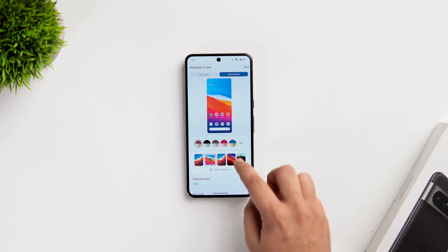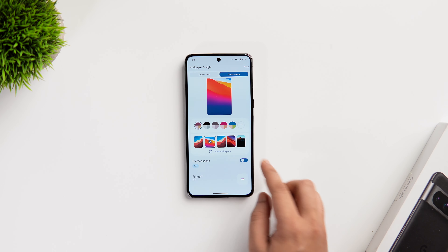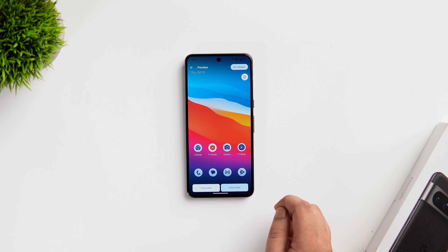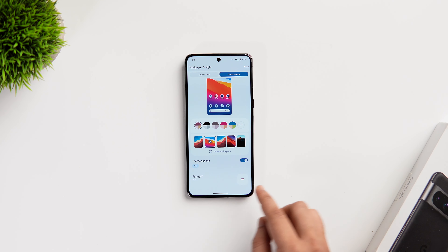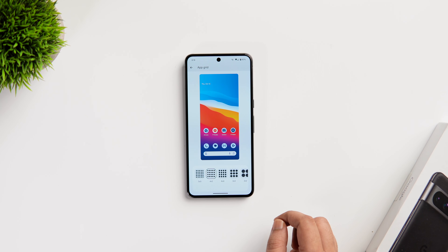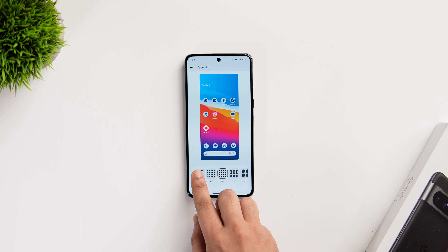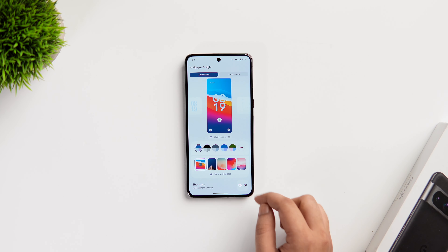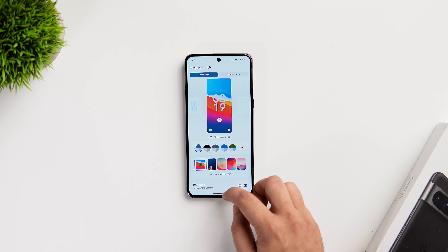If you want to change the color of your app icons to match your wallpaper, simply enable this option called Themed Icons. This will customize and change the color of all your app icons. Finally, if you want to change the app grid, just click on the last option and here you can change the grid size. By default it is set to 4x5, but if you want to add more apps in a row, then you can change it to 5x5. So these are all the customizations that you get for your lock screen as well as the home screen.